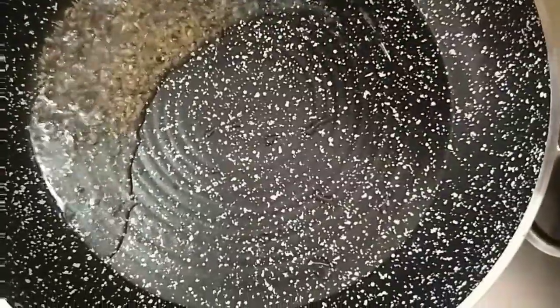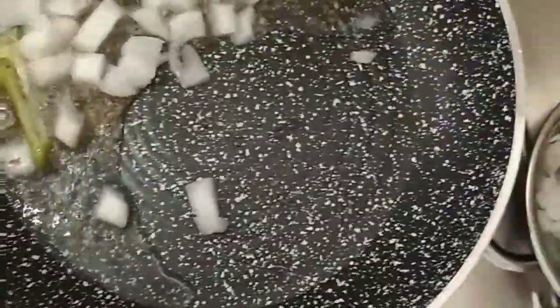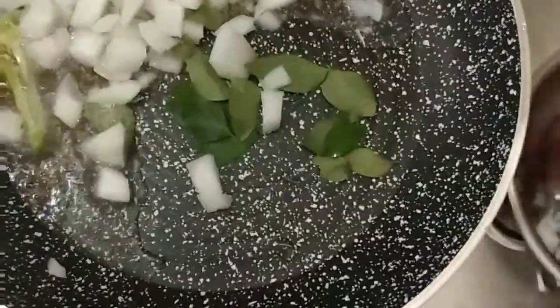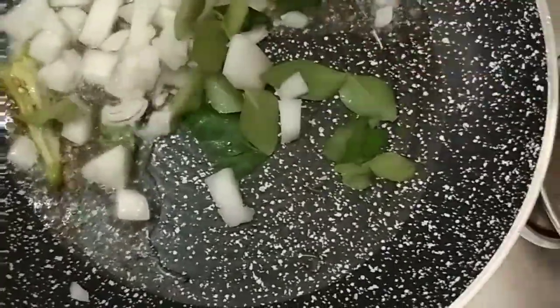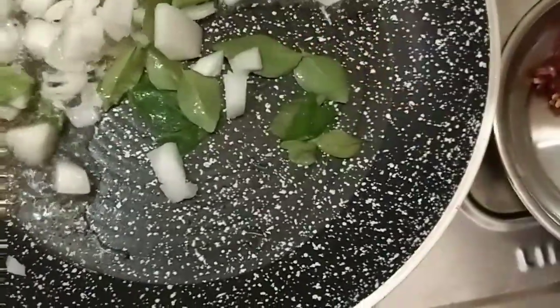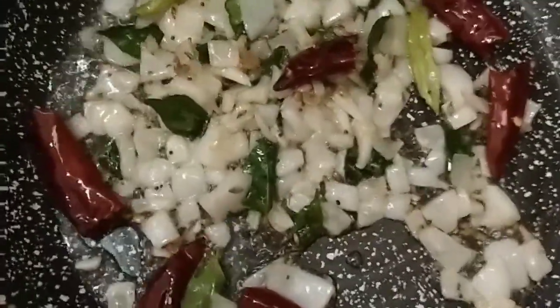I will increase the heat and the heat will be perfect. I will add the onion. Let's cook the curry for a long time. Let's put the onion in the bowl.